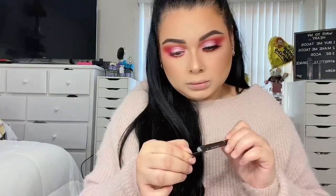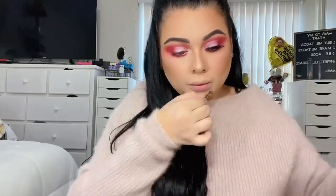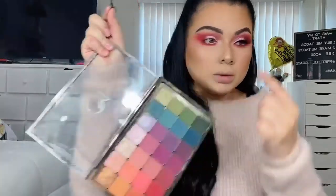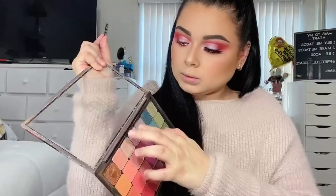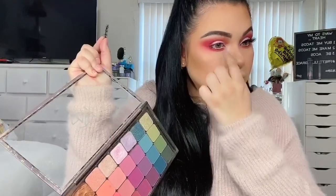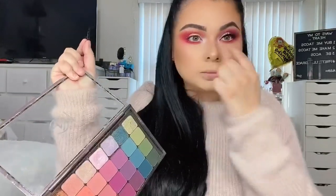I couldn't find my lash scissors so I used the ones I use to open PR packages. Then I go ahead and apply those lashes onto my eyes. While my eyelash glue gets tacky, I apply my lavender color right in the inner corner of the eyes, then go ahead and apply the lashes.